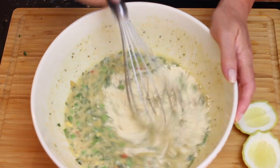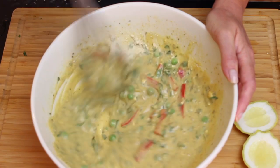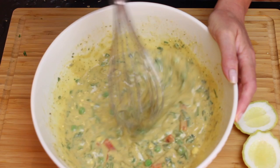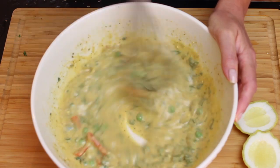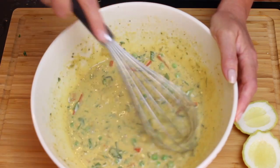I thought it was a little bit too runny, so I decided to add a little bit more chickpea flour. See the lumps there? It took me a while to dissolve them, but it was all okay in the end. Not much drama here — all good, safe, and looking good, guys!